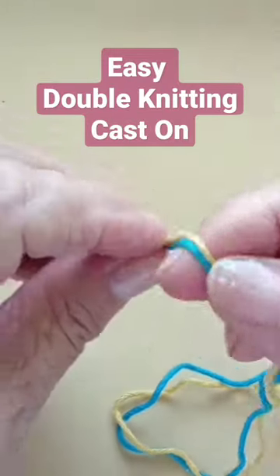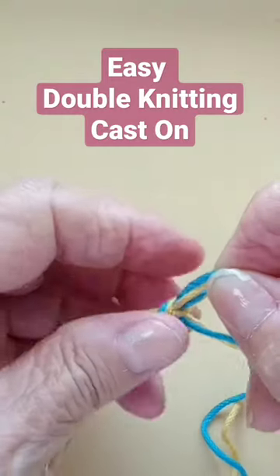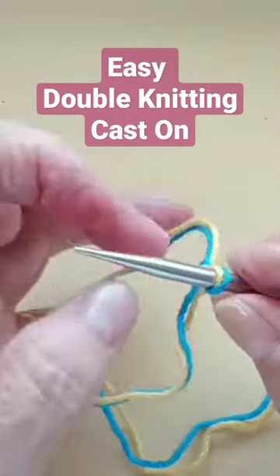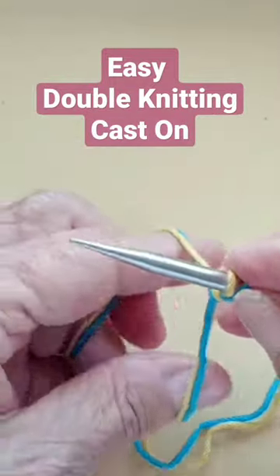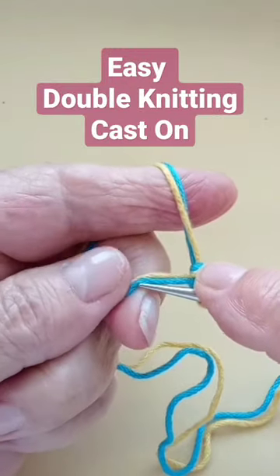An easy way to cast on for double knitting: leave your long tail cast on, cast the two colors together, and see which color comes first. The blue is first and then the yellow, so it's the blue's turn.